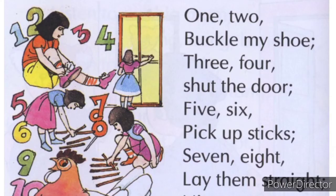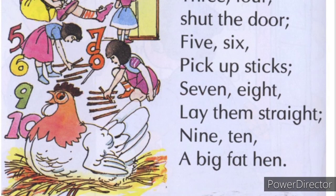Let's start ours — should we try this one? 1, 2 — buckle my shoe. 1, 2, come to my shoe, hold my shoe, then I will close my shoes. 3, 4, shut the door. 3, 4, shut the door. 5, 6, pick up sticks — take them and keep them straight. 9, 10, a big fat hen. 9, 10, a big fat hen. How did it feel?